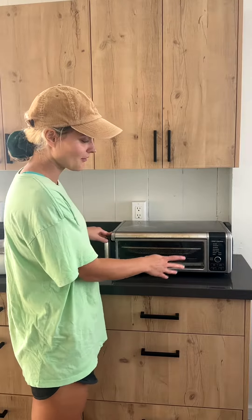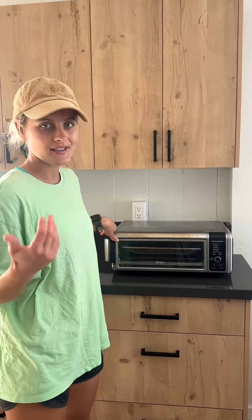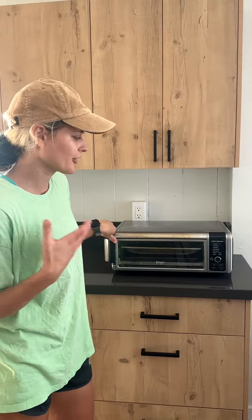First of all, the reason why we bought this air fryer is it has all the functions that we need. It cooks, air fries, bakes, broils, and toasts.